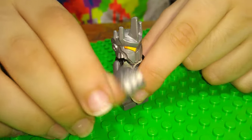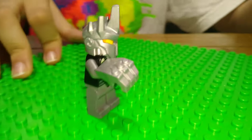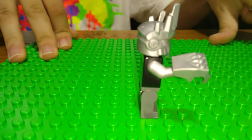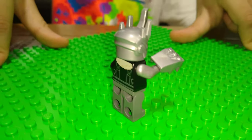I gave him a huge iron fist so he looks powerful — kind of like a rhino, because rhinos are pretty strong.